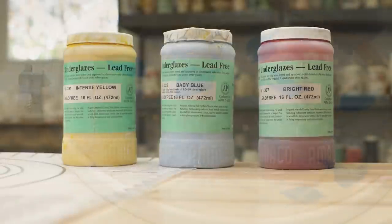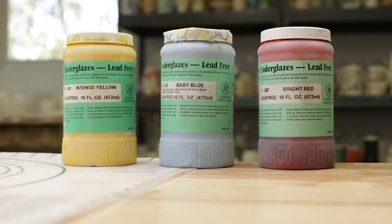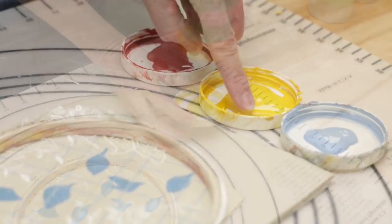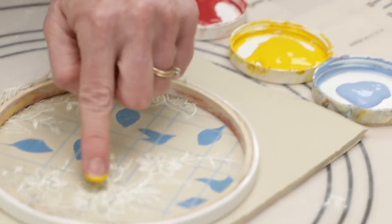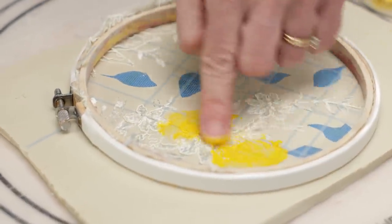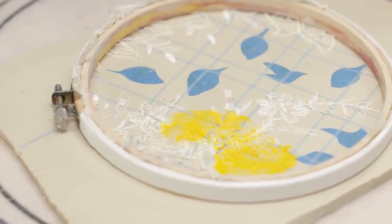Now on to the finger painting. I'll use three primary colors: Amaco Velvet Intense Yellow, Baby Blue, and Bright Red. I poured a little into the lids of each color, then with my finger I started to spread it out, working in circles and making sure the underglaze went all the way to the edges.